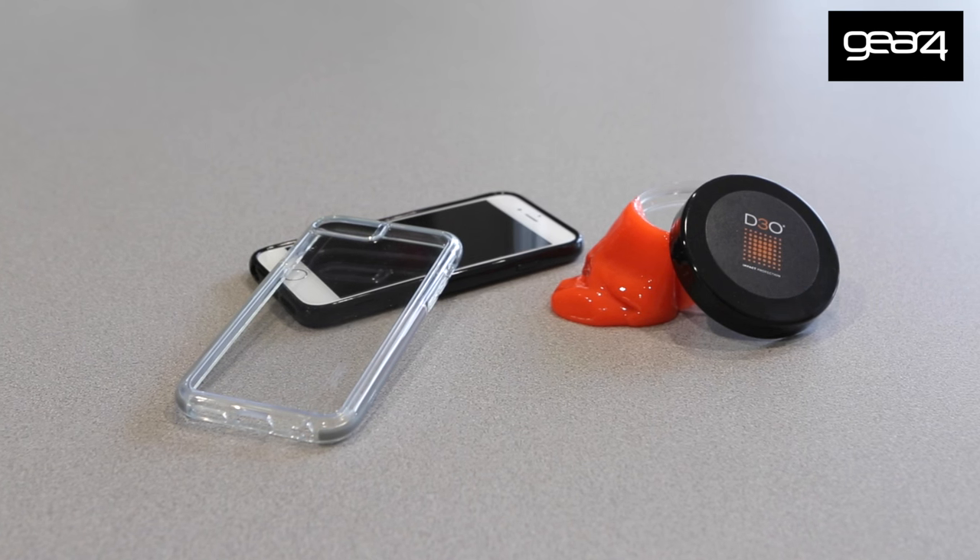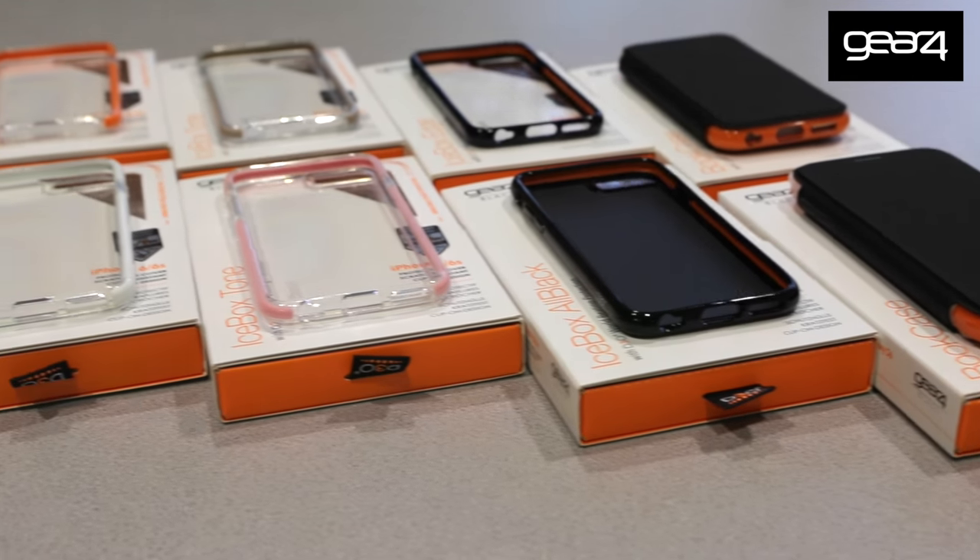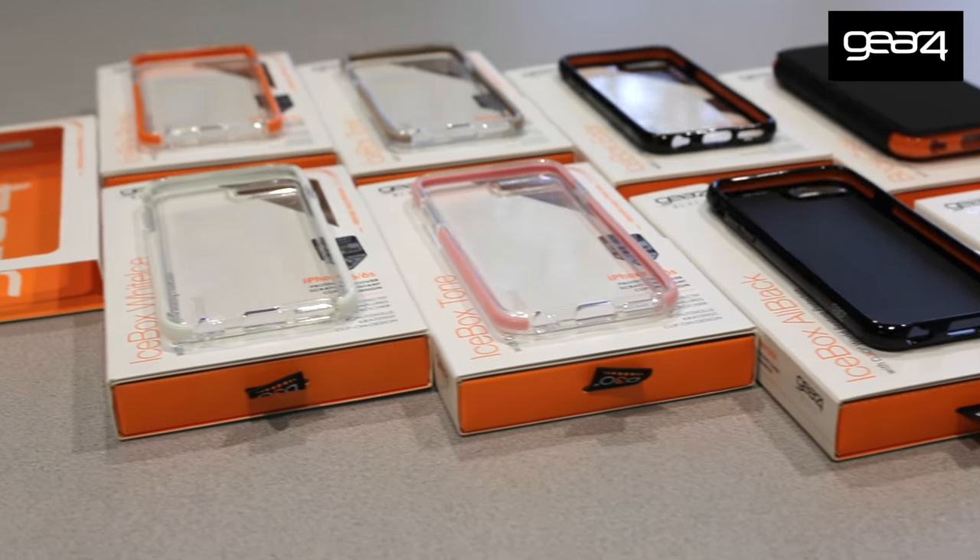Just to wrap things up, these cases really did pass our everyday tests and our extreme tests from 3 meters. We only meant to do that test one time but had to do it three times to get the right shots, and it survived all three, which gives you some confidence in this line. Thanks to the D3O we can really see that it absorbs the impact around the outside of the case instead of passing it through to the device, and it appeals to the masses thanks to the colors and styles this line has to offer.